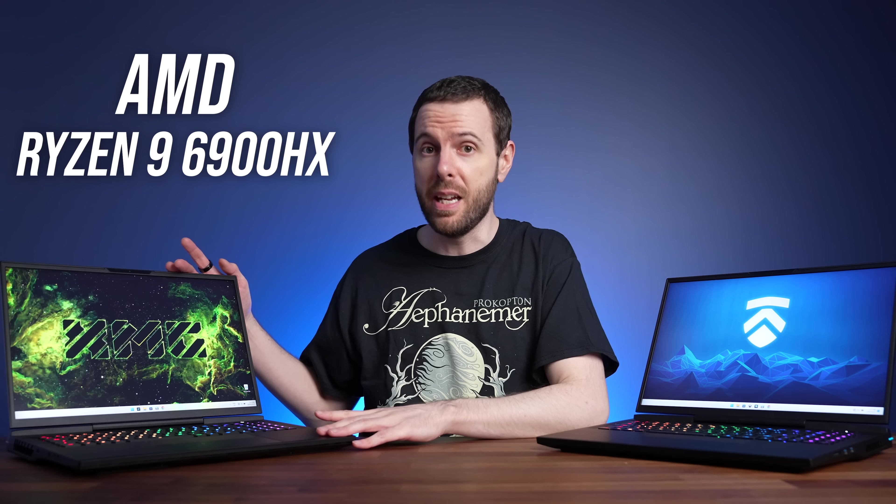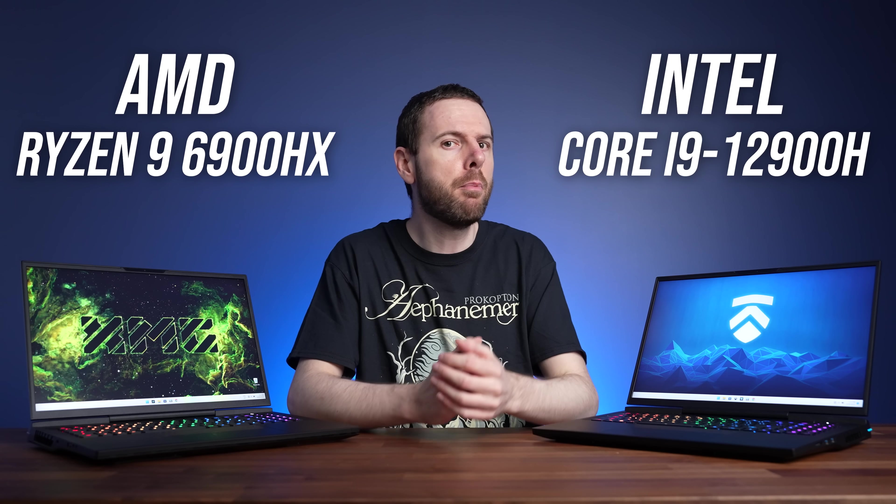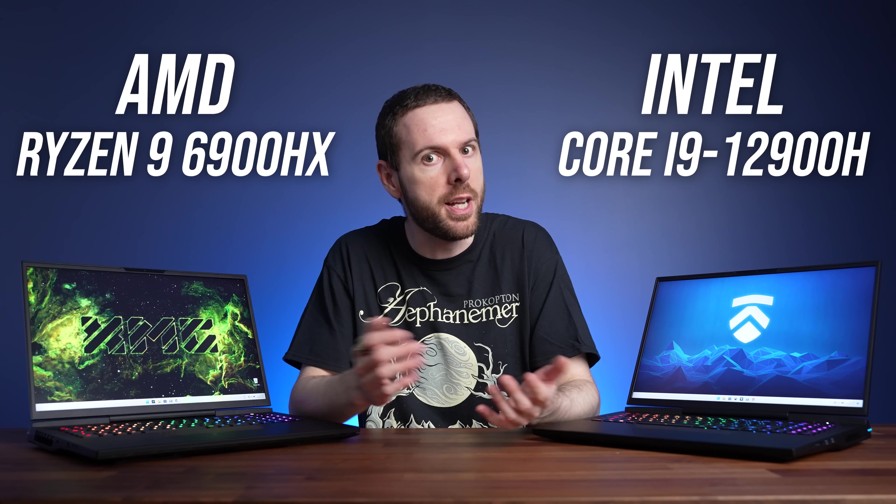These 17-inch gaming laptops are both water cooled, but there's a pretty big difference between them. This one has an AMD CPU while this one has an Intel CPU, which can result in some pretty big differences — so which should you get?